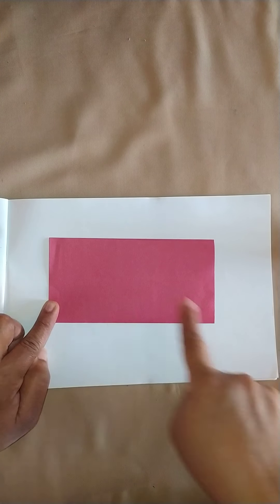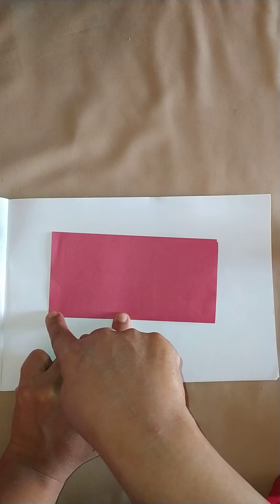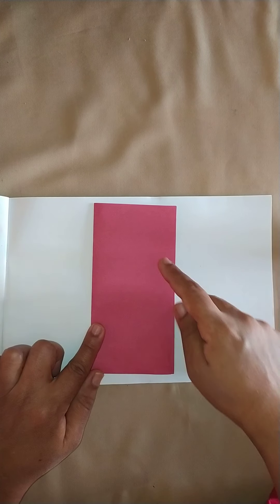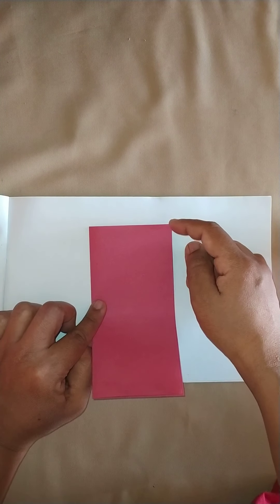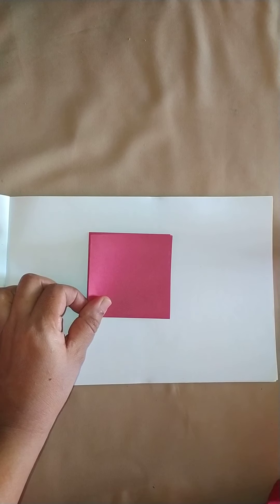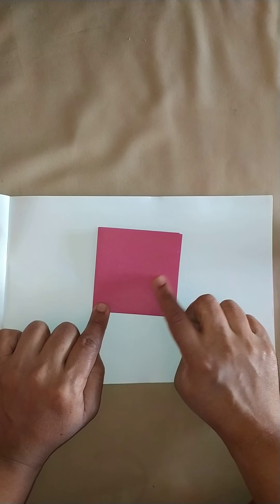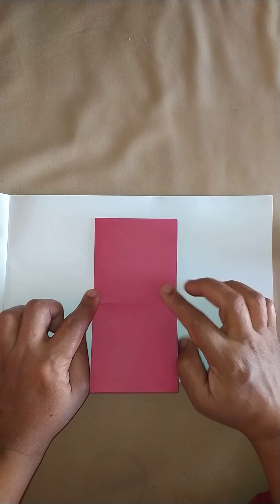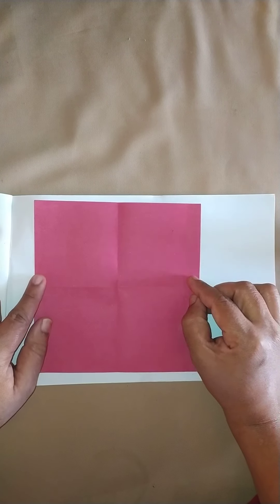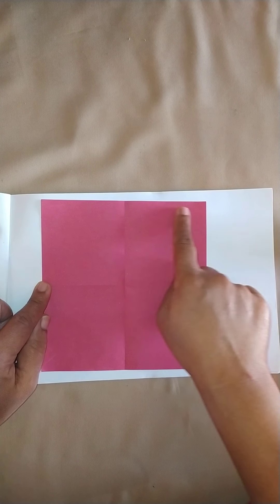This is a sleeping line — a long sleeping line — and a short standing line. Now this rectangle I fold it again into a small square, so I bring both the opposite corners together in this manner. This is a small square; I have brought both the opposite corners together.